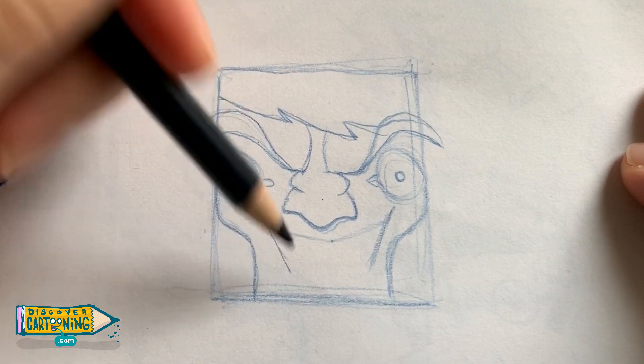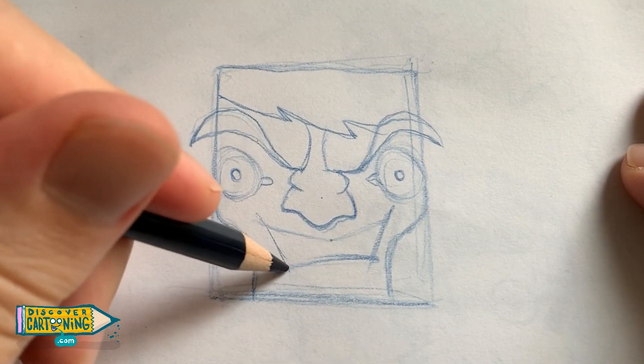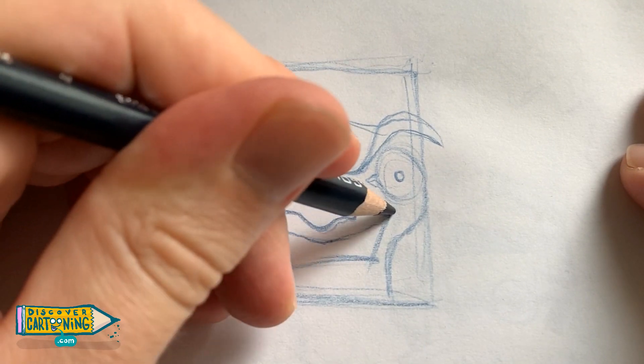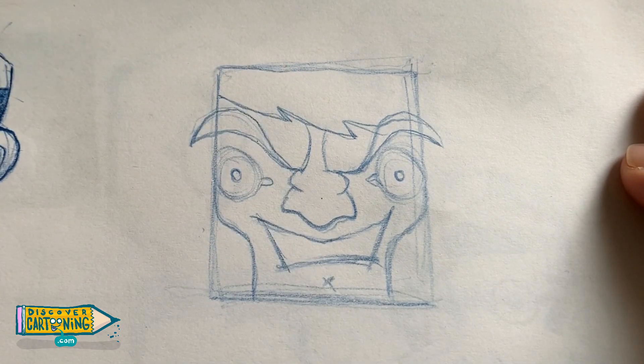Time for the mouth — just a happy little mouth there for a happy crazy old man. And a nice little X on his chin.